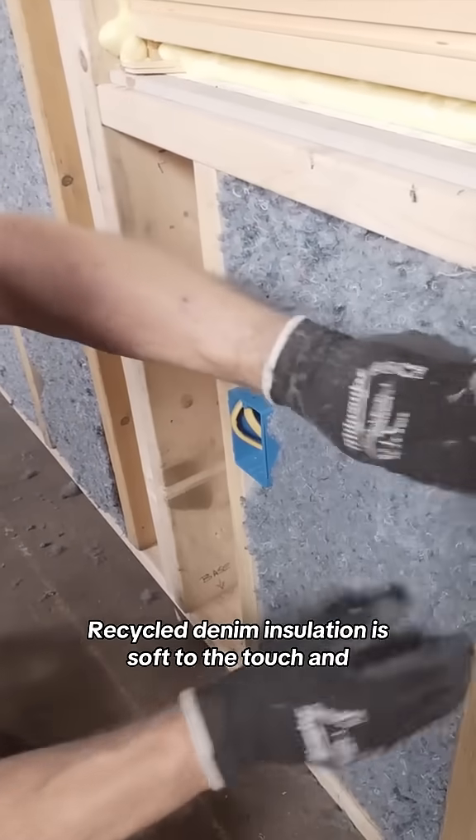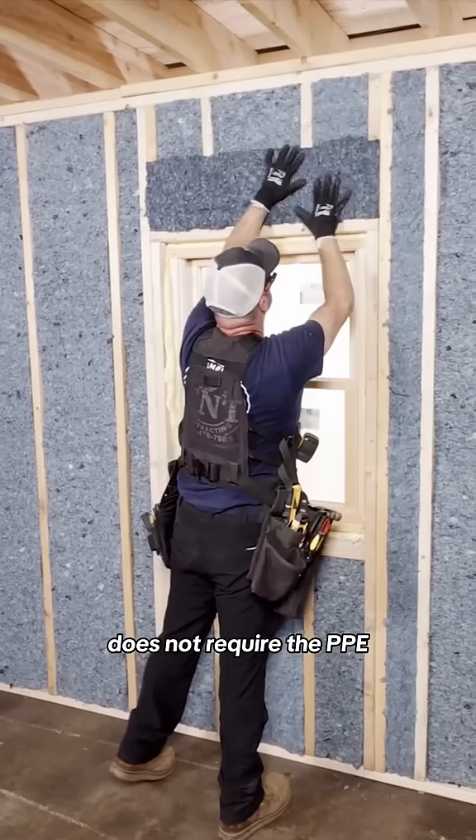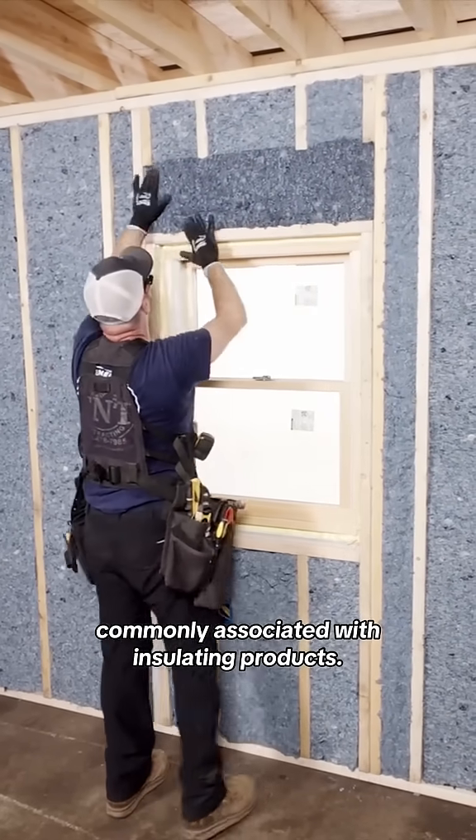Recycled denim insulation is soft to the touch and does not require the PPE commonly associated with insulating products.